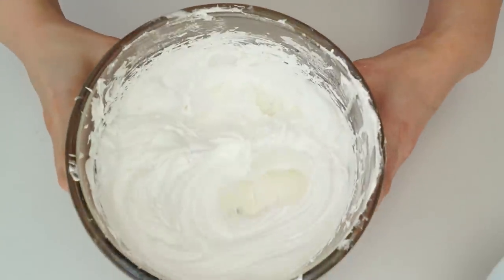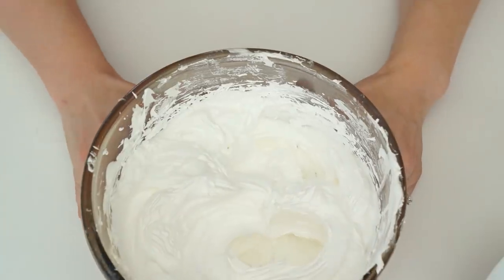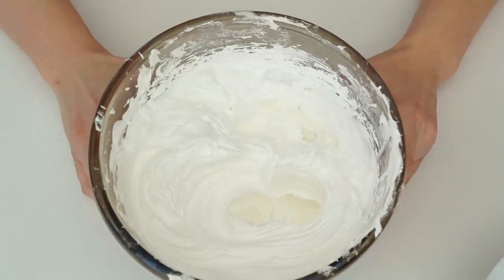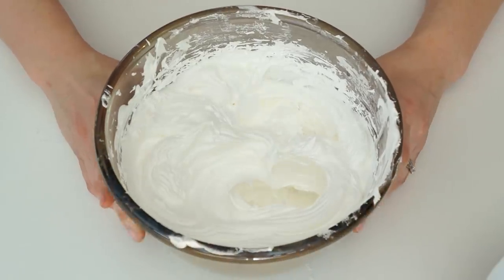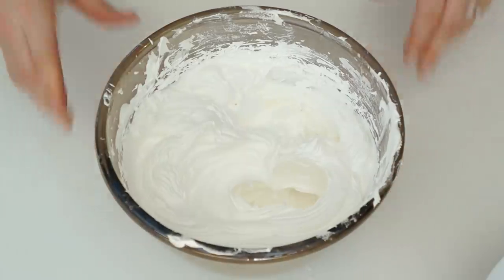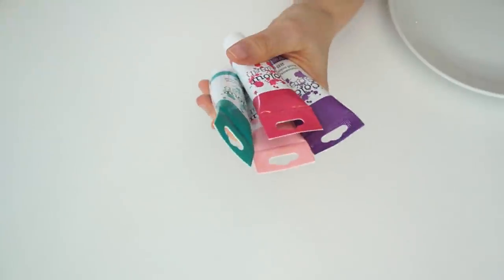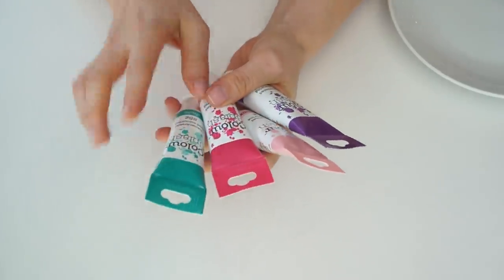Once the meringues are piped and ready to bake, bake them in an oven at 100 degrees Celsius. The reason you bake them at quite a low temperature is to help them keep their colour and stay white. Bake them for around 45 minutes for the smaller kisses and around an hour for any larger shapes. Once baked, turn your oven off and leave them to cool down completely in the oven. Now the meringue mixture is ready — I'm going to show you some different piping tips, the effects they make, and some different ways to colour your meringue.